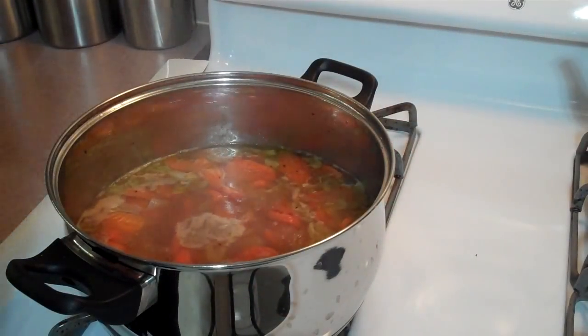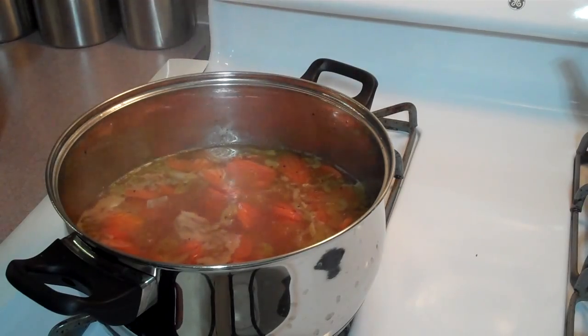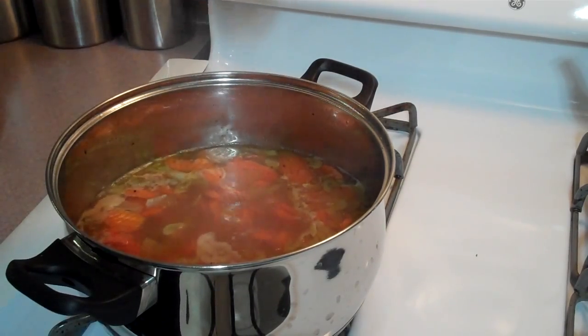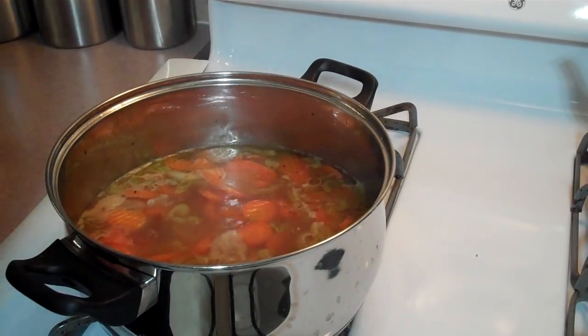I added a little salt and pepper in the beginning. I'm going to add a little more salt for flavor — the first time was to bring out the flavor of the vegetables while I was sautéing them. And some black pepper.